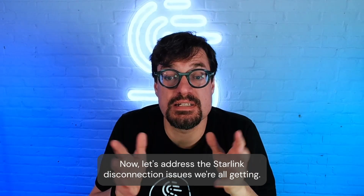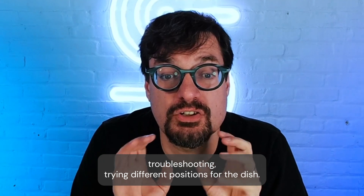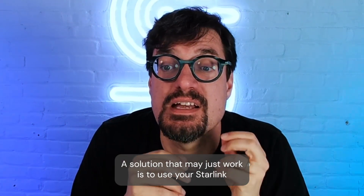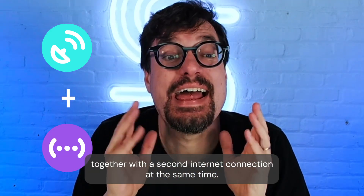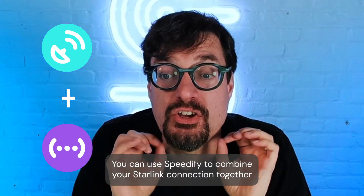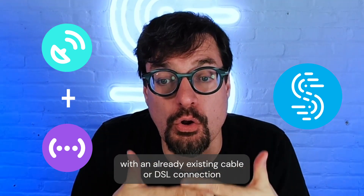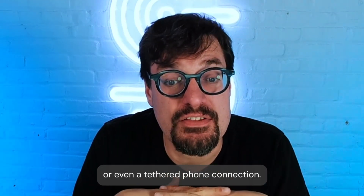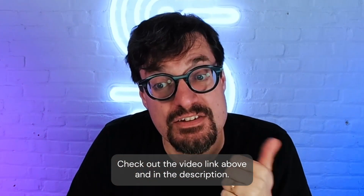Now let's address the Starlink disconnection issues. If you aren't getting good results troubleshooting and trying different positions for the dish, a solution that may just work is to use your Starlink together with a second internet connection at the same time. You can use Speedify to combine your Starlink connection with an existing cable, DSL, or tethered phone connection. Check out the video linked above and in the description.